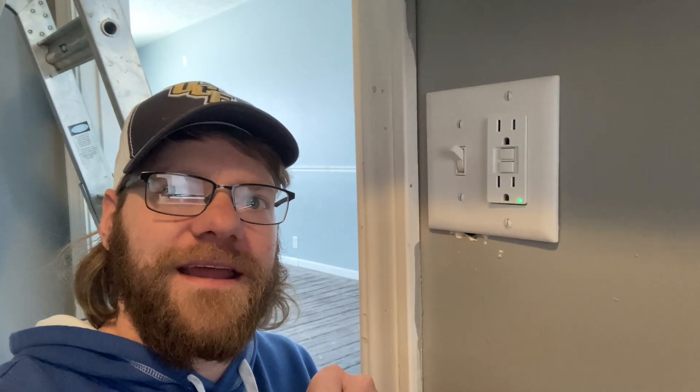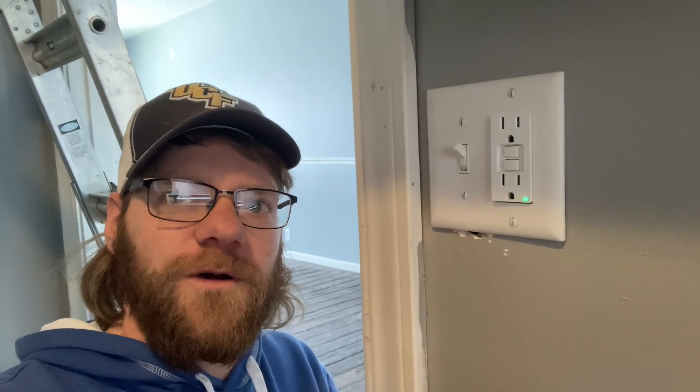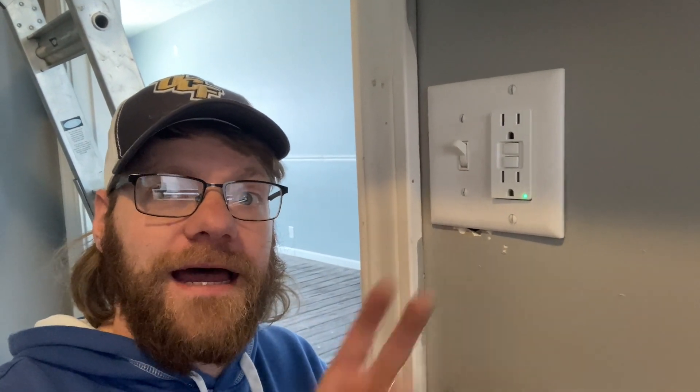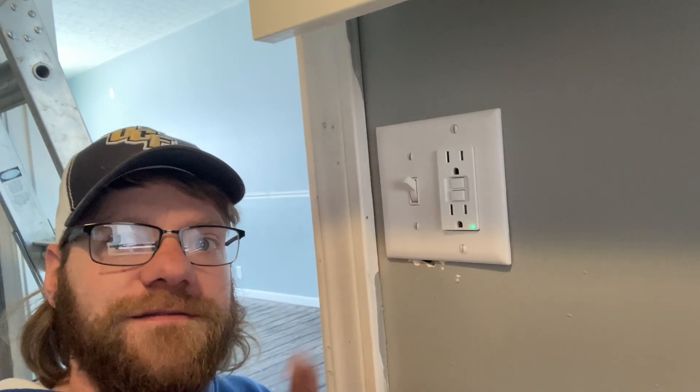We got it wired in and back together. We may have a little drywall touch-up work to do behind the cover plate, but other than that, we now have a functional outlet right above the vanity and we've still got the switch. If you found value in this, please like and subscribe, and drop recommendations in the comments for what videos you want to see next. Thanks, and until next time.